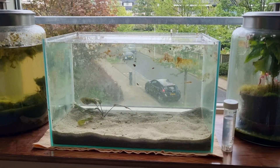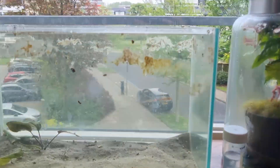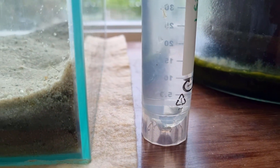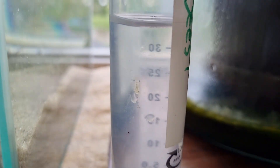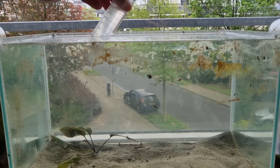The tank has been sitting here for a few days, but before cleaning anything, I'll add the shrimp, because I don't want to let them sit in this tube for too long. And look, I also caught a mysid shrimp, also known as opossum shrimp. Let's add them.